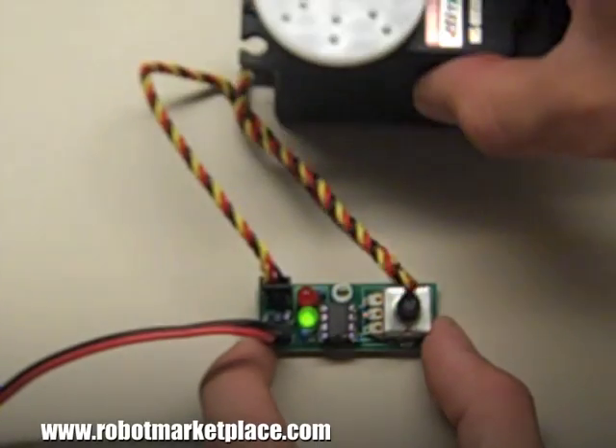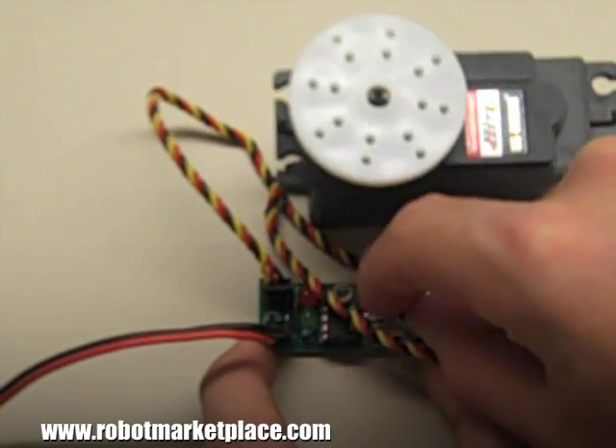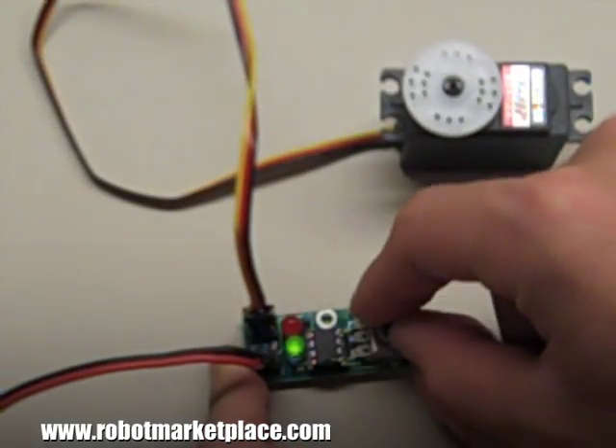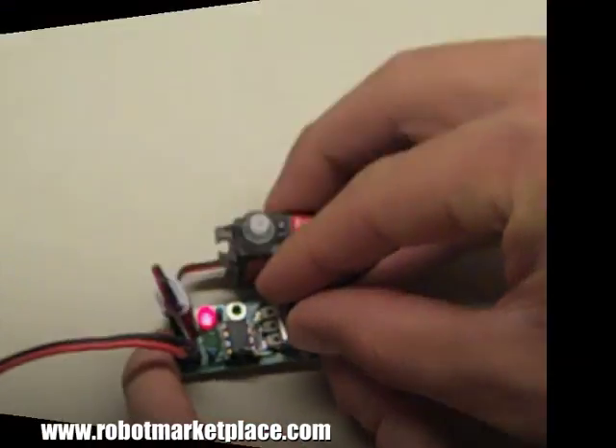Then turn the knob to adjust the output. The LEDs will indicate the approximate range of the output. Red LED is one direction, green LED is the other, and a blinking LED indicates the end of travel.